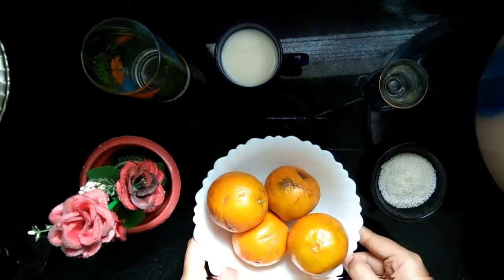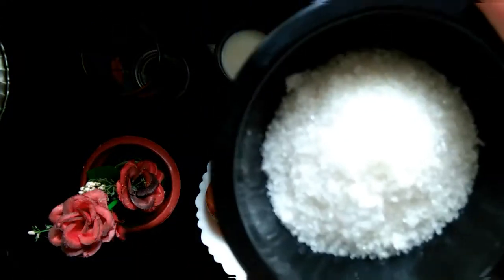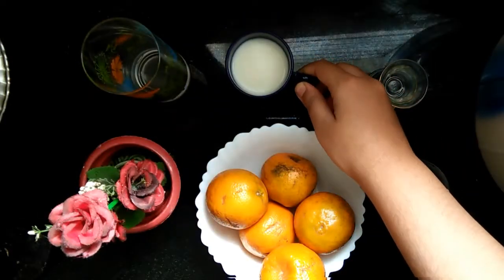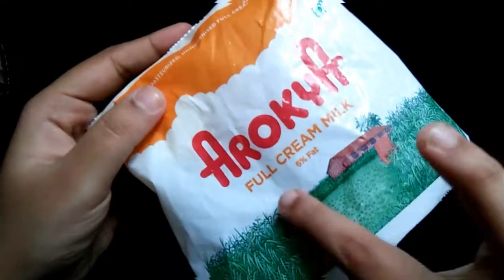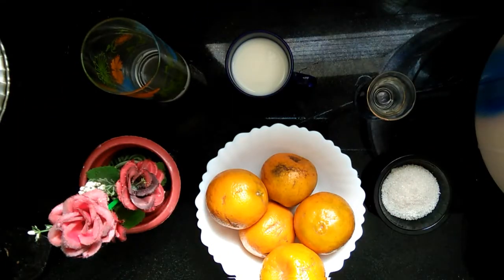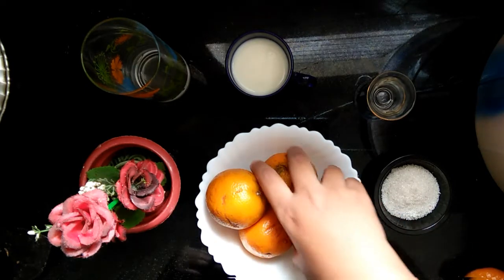Let me show you the ingredients. I've taken five oranges — fresh oranges — and two to three tablespoons of sugar, and two tablespoons of milk. I've taken full cream milk; please use full cream for the best outcome.